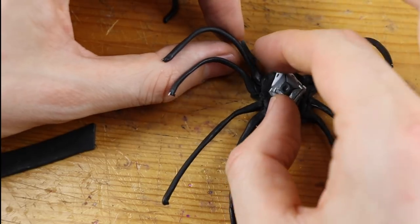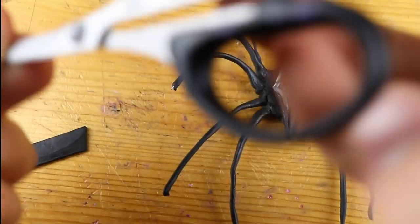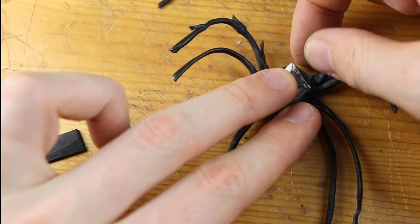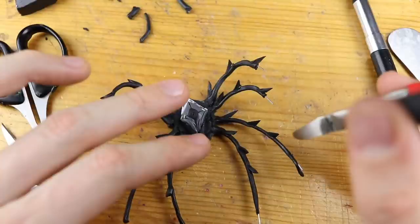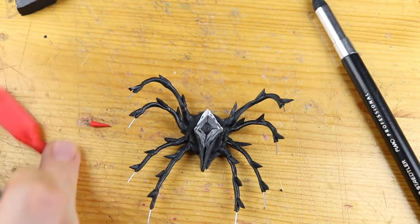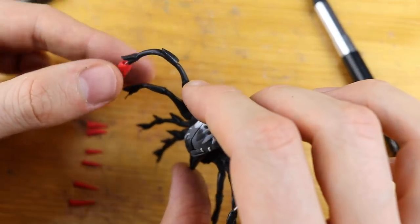Did someone count all the eyes on this skin? Please leave it in the comments if you are really that crazy to count all the eyes! It looks amazing so far. Now we are adding these red thorns for the legs. I'm a bit afraid I will destroy this cool look.